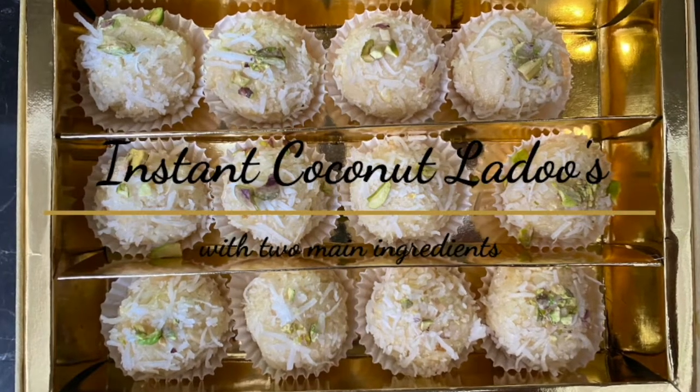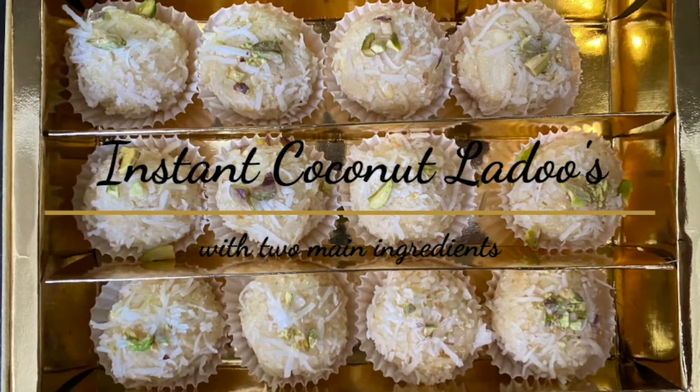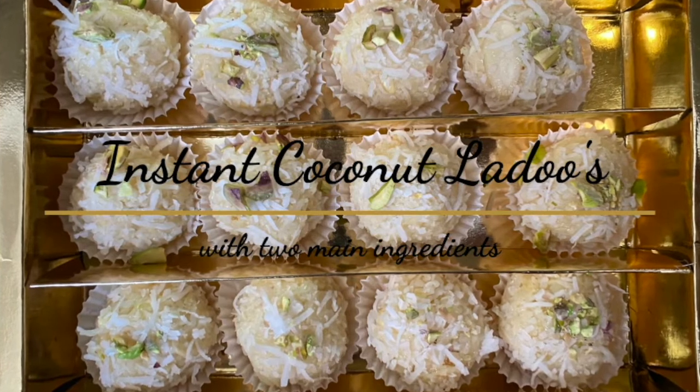Hi everyone, welcome back to my channel. Today we are going to make a Raksha Bandhan Special. It is very easy and instant coconut laddoos which can only be made with two main ingredients.